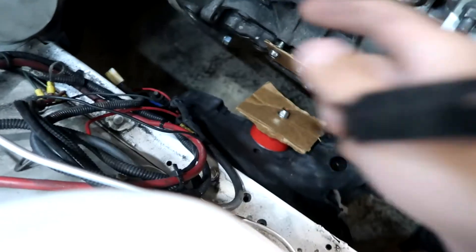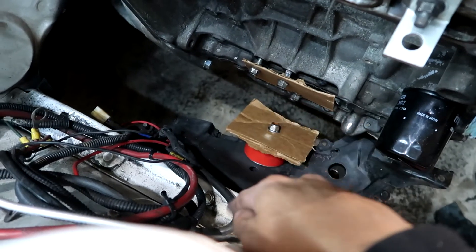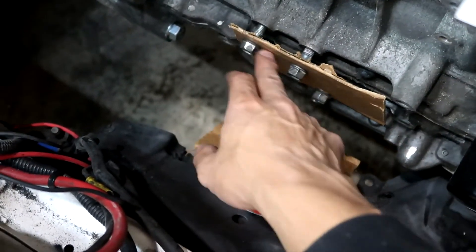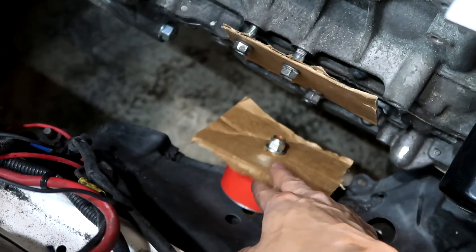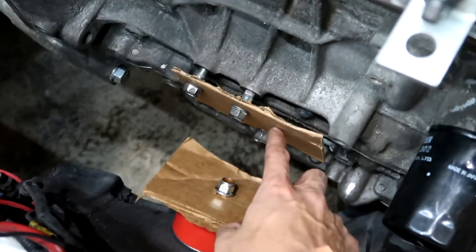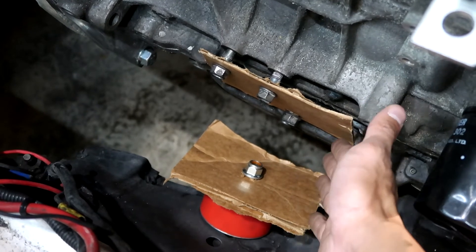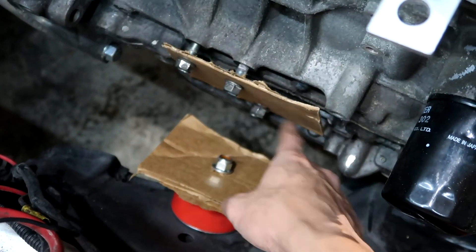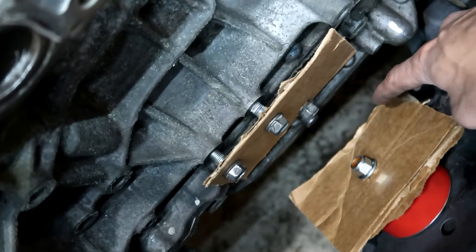I didn't show part of this process yesterday - I kind of ran out of battery. Here is my mock-up of my mount. I'm just using some cardboard I cut up, and I found some bolts that threaded in. This is a 13B mount, which is pretty stage standard. I'm just going to do a flat plate here, and then frame them - kind of at less than 90 degrees on the outside.